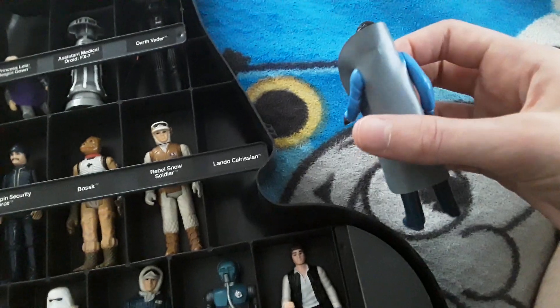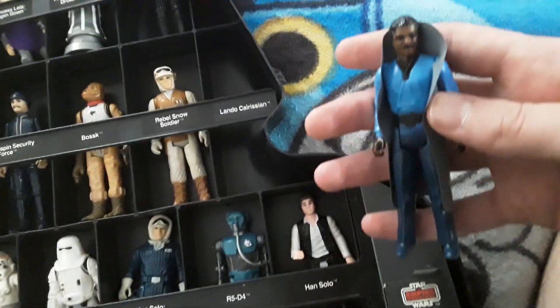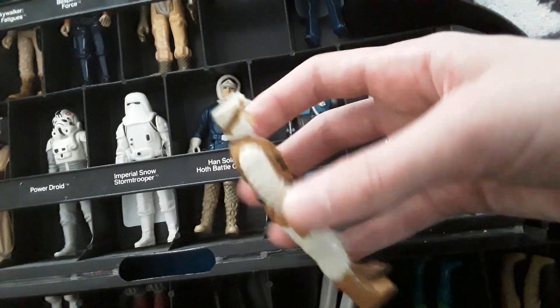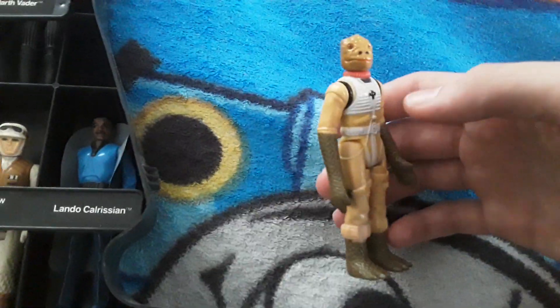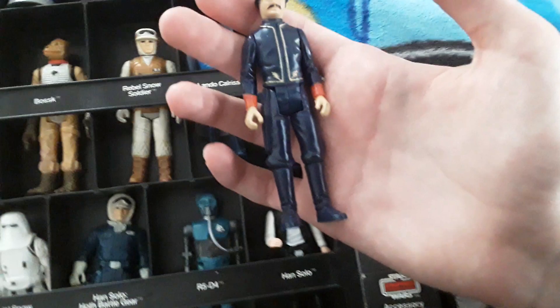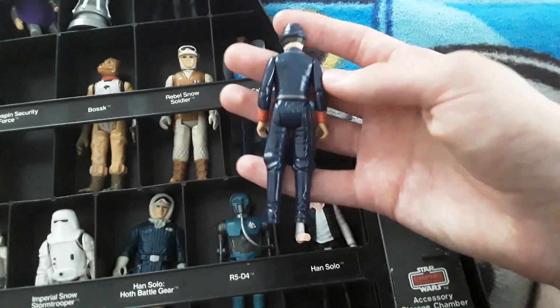Then we have Lando Calrissian — his cape is nice. I always liked Lando Calrissian for some reason. Then we have another rebel snow soldier, he's cool, from the Empire's attack on Hoth. We have Bossk — yeah, Bossk is a cool one. I like Bossk, those very long arms. Bossk is very stiff jointed, which means he hasn't been played with much. Then we have the Bespin Security Guard — he's cool, I like him. Very nice color, a navy blue with gold accents and red, pretty good.